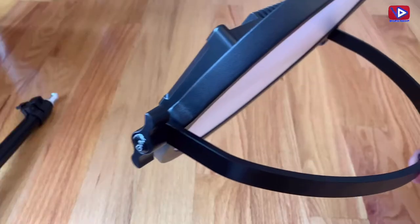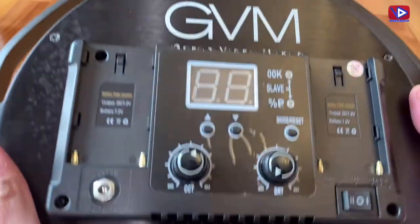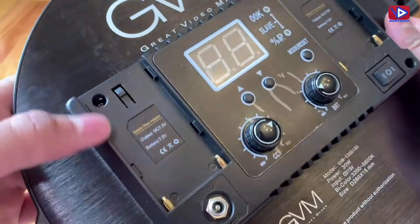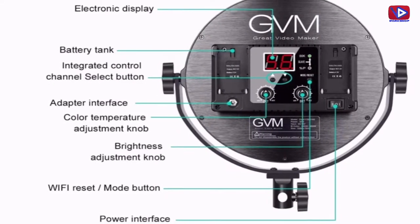It is a 10.6 inch round LED panel light. It comes with a built-in diffuser and LCD display. At the back there are buttons for power, Wi-Fi reset, brightness adjustment knob, color temperature knob, adapter interface, channel select button, battery tank slot, and electronic display. It is also called a bi-color professional light.